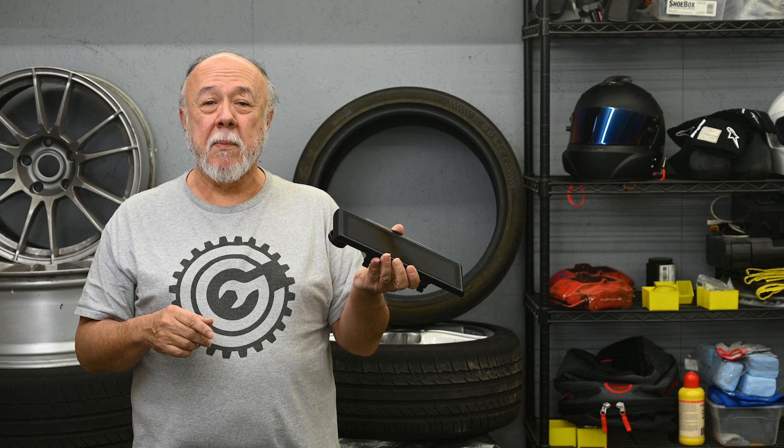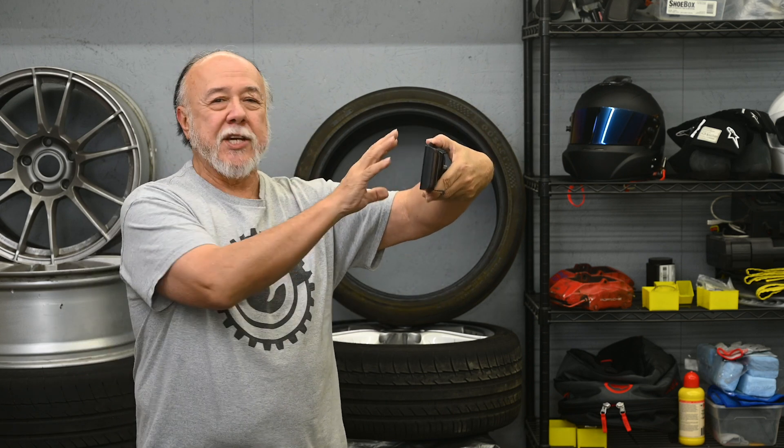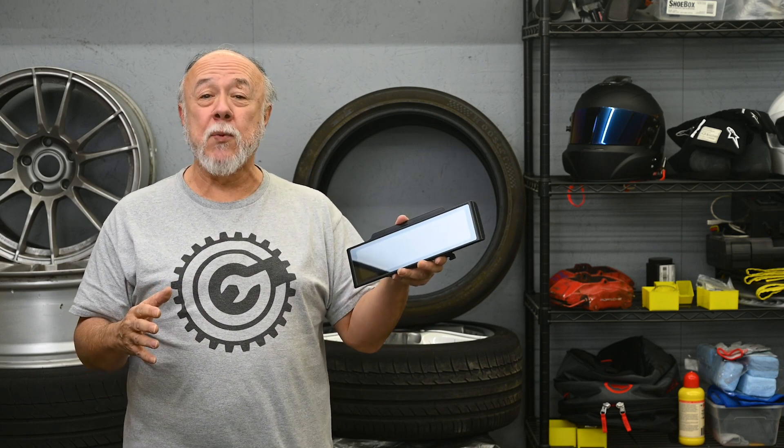The real killer on this mirror that is causing me to return it is that this surface — for whatever reason — is so reflective that it is for all practical purposes a mirror. And so what was happening was that looking into this display, the reflection of what was behind me — looking out through the rear window of the car — was so strong, it was completely overpowering the display, even on its maximum brightness. I literally couldn't see what the camera was showing me, which of course makes this completely useless.